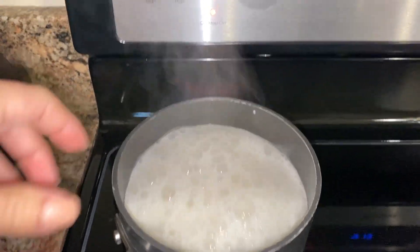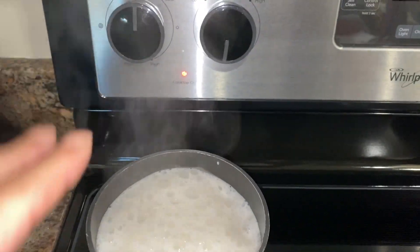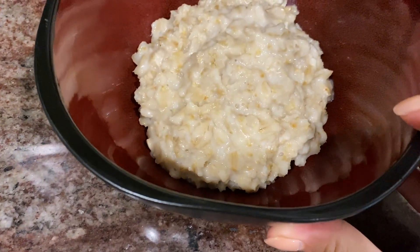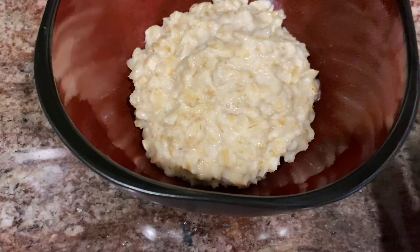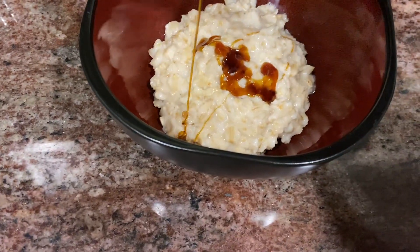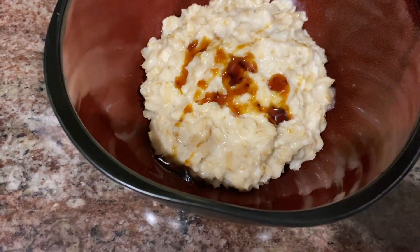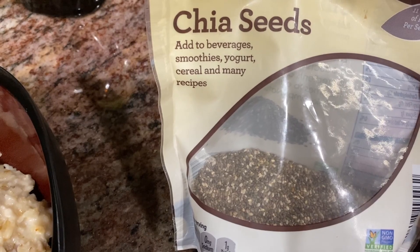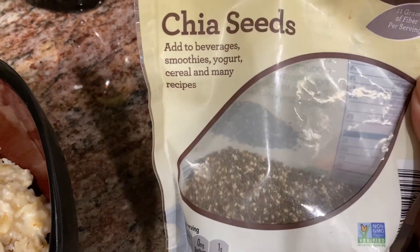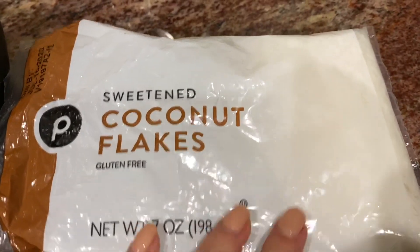Boil it for up to five minutes on medium heat. I boil my oatmeal for five minutes, then turn off the heat and let it stand for a couple more minutes. First thing I'll do is add honey — I don't add any sugar, so honey will be really nice. Then I'll add chia seeds. Chia seeds are full of fiber and protein, so I'd recommend adding them to your salads or oatmeal.